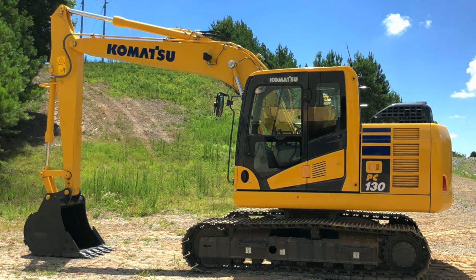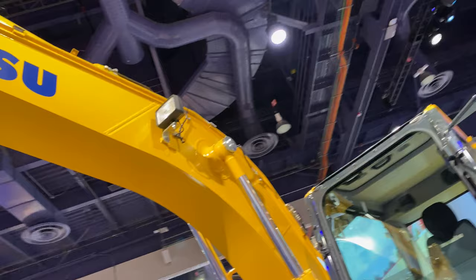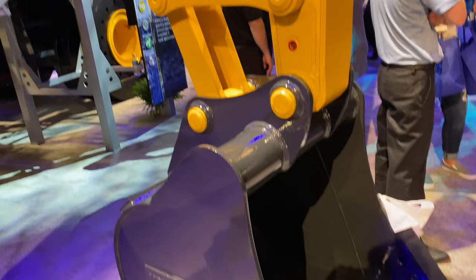The machine comes standard with a double element air cleaner with an auto dust evacuator, debris guards for the radiator and oil cooler, and an engine overheat protection system. The engine is equipped with a variable flow turbocharger and meets Tier 4 Final emission standards. It uses 12% less fuel than the previous generation PC-130-8, thanks to Komatsu's closed center load sensing hydraulic control technology, which matches engine and hydraulic demand at the most efficient point under any load. Improvements to the main valve and hydraulic circuit reduce hydraulic loss, and a new quick return arm valve improves arm cylinder hydraulic flow for faster arm out speed. There are also six working modes for optimizing the balance between fuel efficiency and performance.